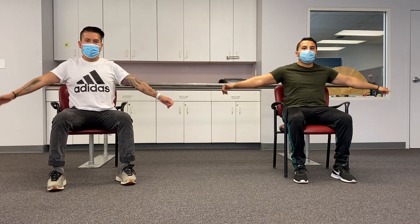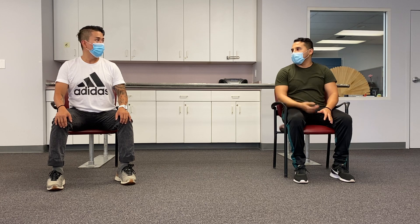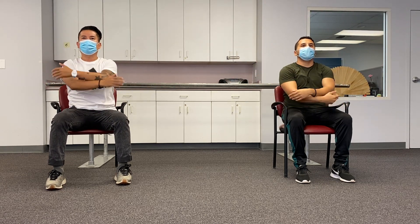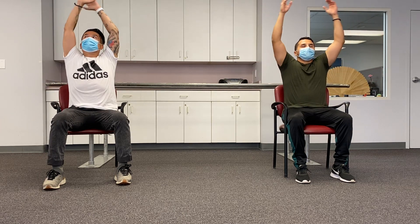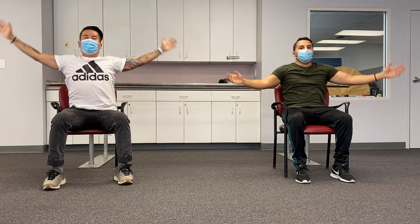Relax, shaking it out. Let's finish with something a little like yoga, like we did last time — five times, breathe in and breathe out, deep breaths. Here we go: one, two, three, four, and last one, five. All right, I think that's it for today!